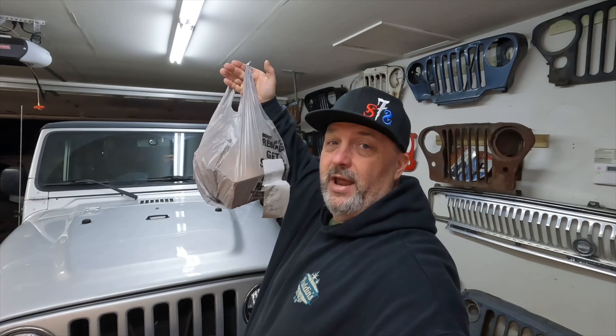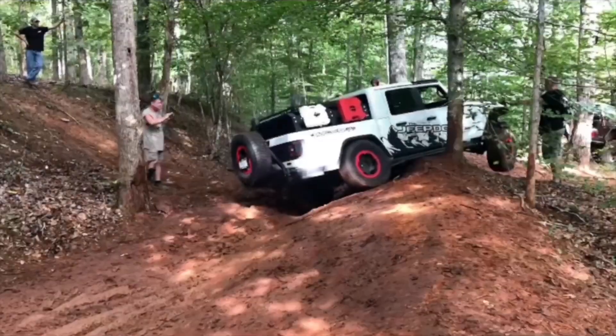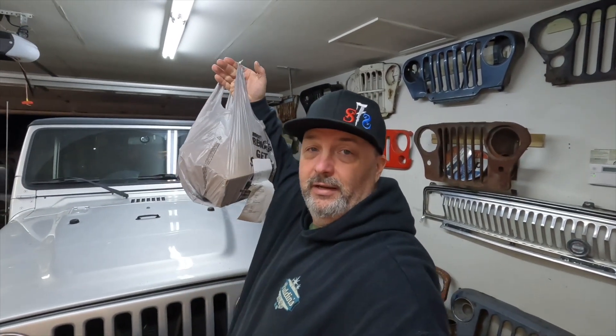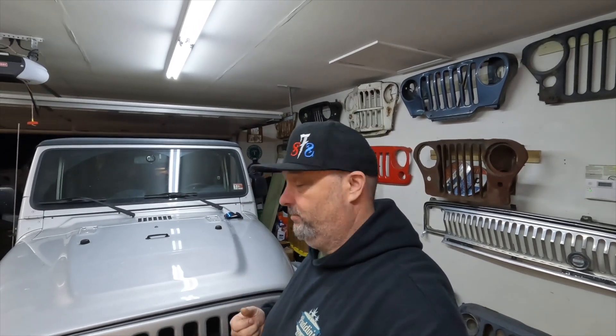Hey guys, welcome back. Did you know AutoZone DoorDashes parts to your house? I didn't know that - it's a new thing I just tried today and it showed up. That's great, we're going to be using that in the future. I like AutoZone - they're pretty quick with everything and most of the people there are pretty knowledgeable.